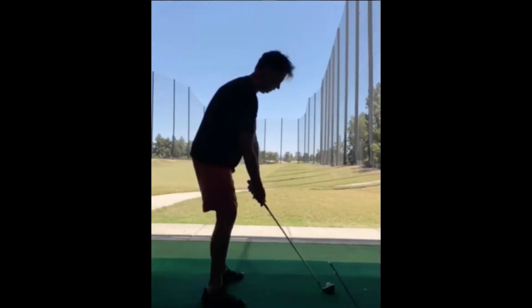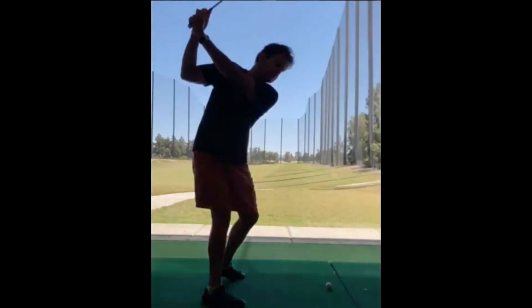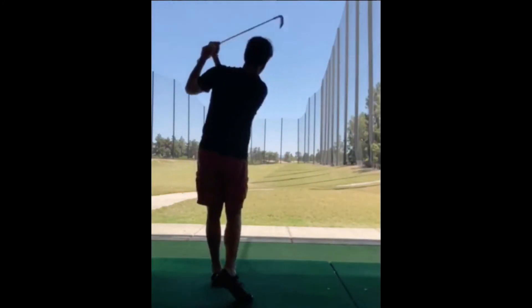Let's hit a ball that way. All right. Same thing. Up. Feel the push up that way. Up and back. Beautiful. Love that.